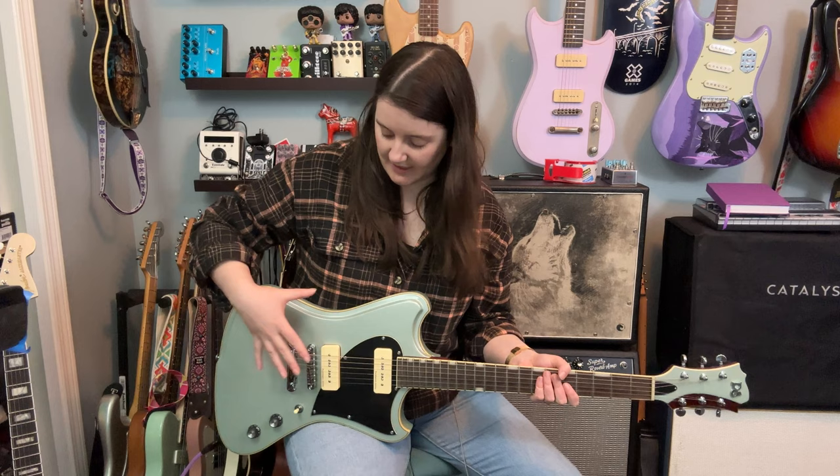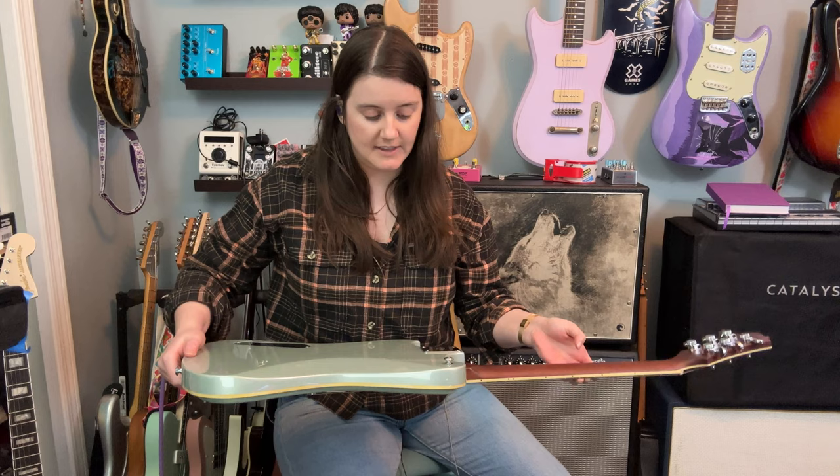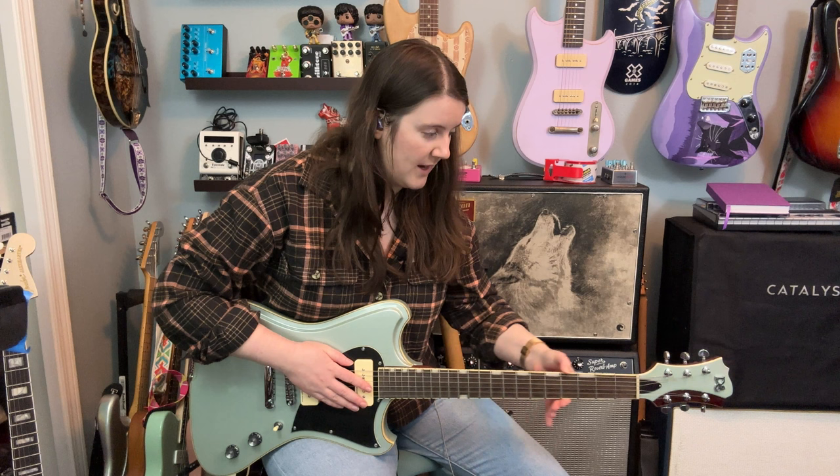Let me tell you some of my first impressions. One, the price — this is under $1,200. I don't know how specced out this is compared to what the base level is, but check that it has a matching headstock. The finish is really nice; I saw no flaws in the finish at all. The neck is lovely, the frets are crowned — I haven't said that in a few guitar demos. Nicely rounded on the edges.